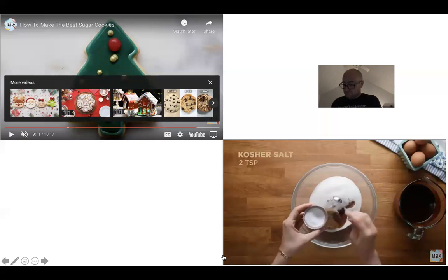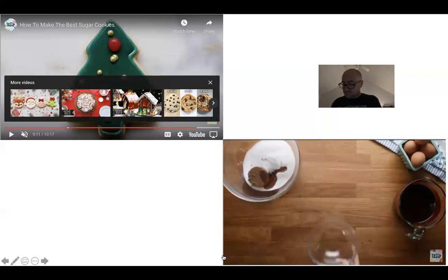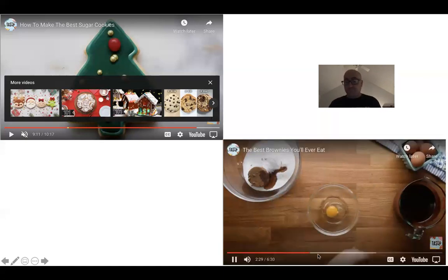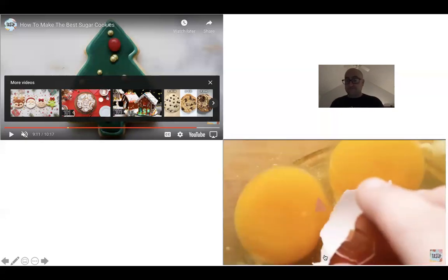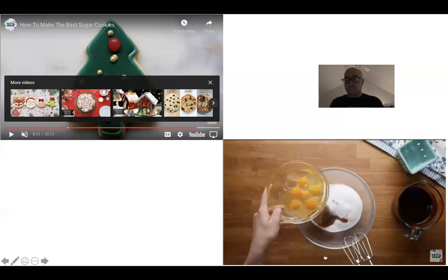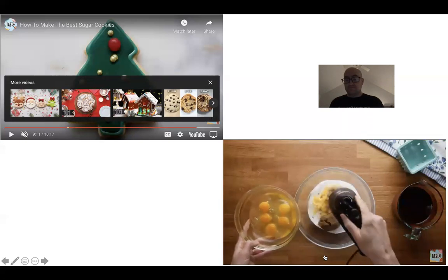We're also going to add a bit of salt as it brings out the flavor in any baked good. For eggs, we're going to use six. Always crack your eggs into a separate bowl in case you get any shell — the best way to remove a shell is to use another piece of eggshell to break the surface tension.